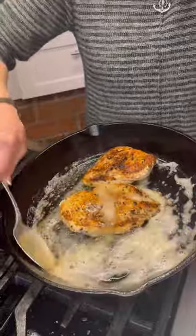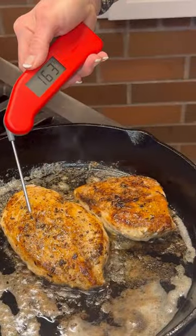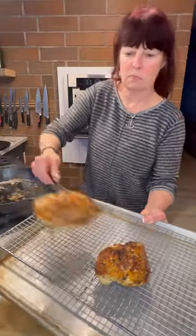See how it's browning? Now this is optional, but I like to throw in a little butter, and when it's foamy, baste the chicken breast with butter to finish. 165 on the meat thermometer means it's done. Put it aside for about five minutes to rest.